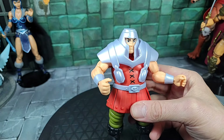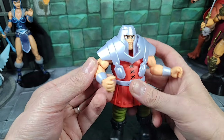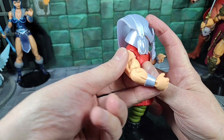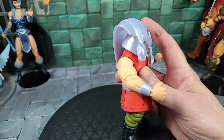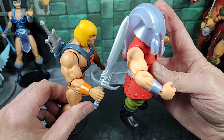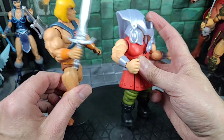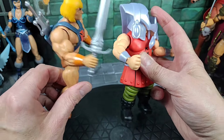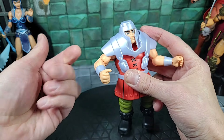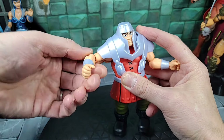Jumping back to Ram Man with the shoulder armor on, let's take a look at the arm articulation with the armor on. The arms look like typical cartoon-style He-Man arms — bringing my He-Man in, same muscle aesthetics, same wrist bracer. But the hands are different: they are larger hands, not the typical cartoon-style hand. They're bigger for Ram Man, which makes sense.